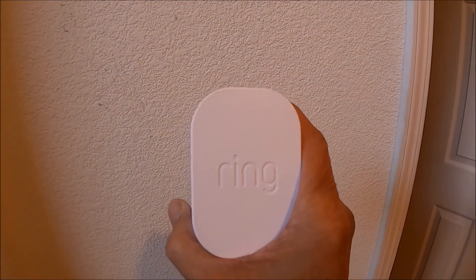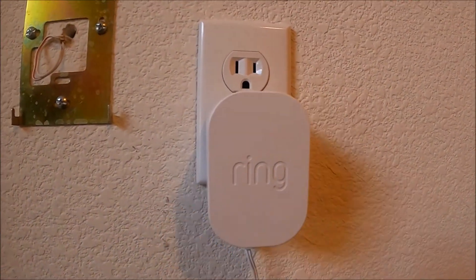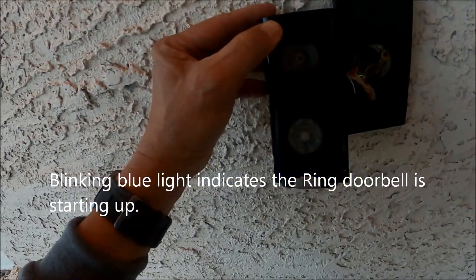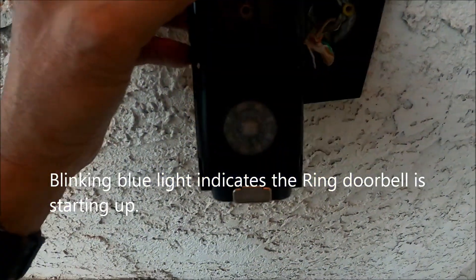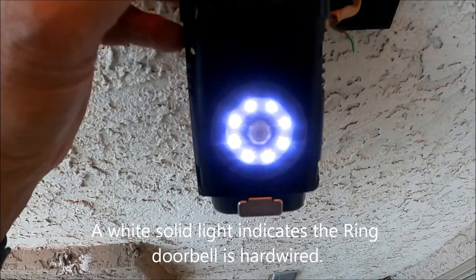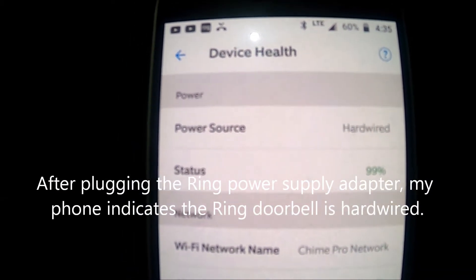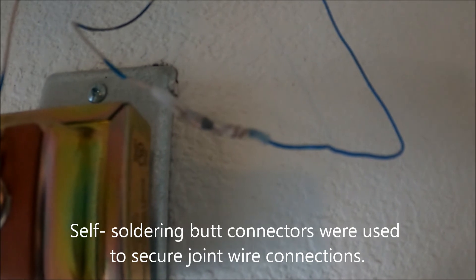Now I'm going to close the door and plug in this power supply adapter to find out if I did all the proper wiring connections. There you go — it's working. All the wire connections are secured. This is how it looks like.